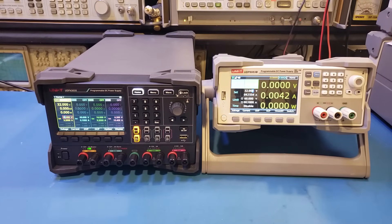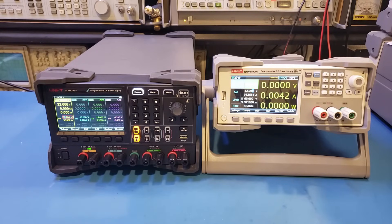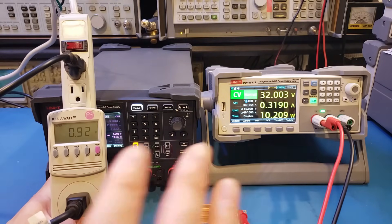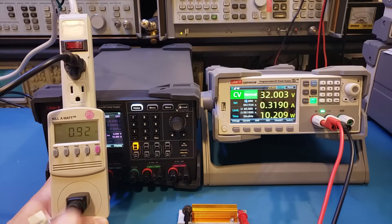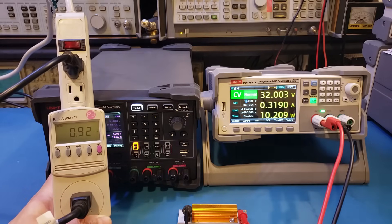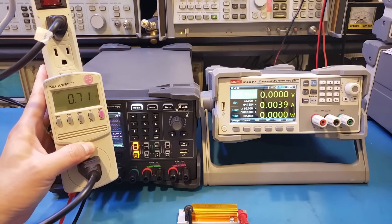Another advantage of switching power supplies, especially high-powered ones, is that power factor correction is usually built in. Linear power supplies actually have pretty poor power factors due to the large smoothing capacitors — I made a dedicated video on this topic. To demonstrate quickly: using a 100-ohm resistor load at 32 volts output on the switching supply, power consumption is roughly 10 watts and the power factor is 0.92, which is pretty good. Using a linear power supply with the exact same setup, we're only getting a power factor of 0.71.